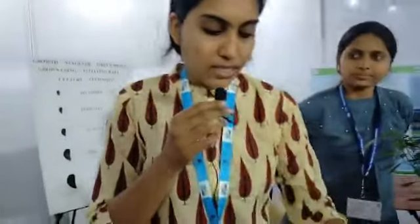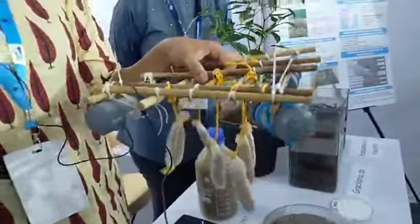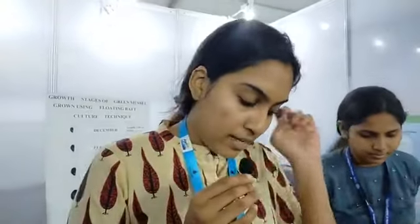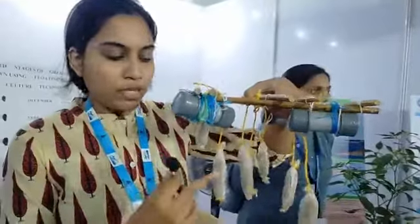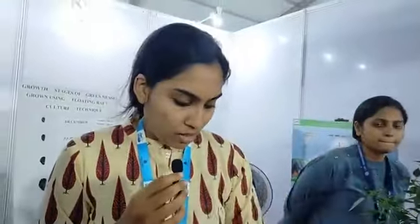This is a mussel culture rock that is similar to this one here. What we do is that we purchase seeds from other seeds, and we attach these seeds to these frames like this. We have the ladder structure so that the seeds are intact. We allowed these seeds to grow for around 6-7 hours every month, and we went and analyzed various water quality parameters to see if they are optimum for the ecosystem.